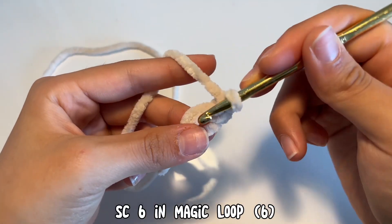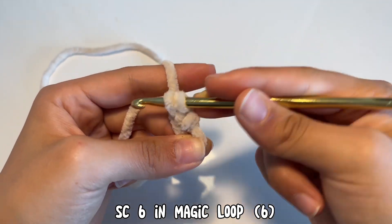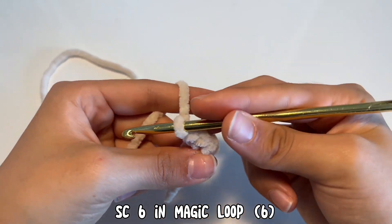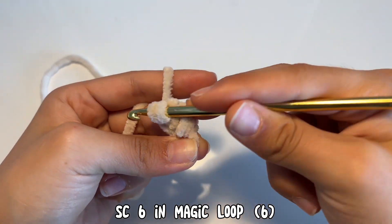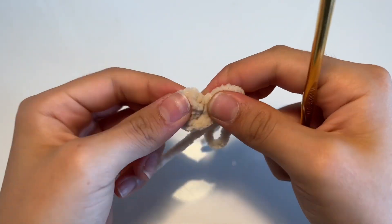Now we're going to make six single crochets. You're going to go in, yarn over, and pull through, then yarn over again and pull through both loops. Again, go through the loop, yarn over, pull through, yarn over again, and pull through both loops. Pull the loop closed and this is what it should look like.